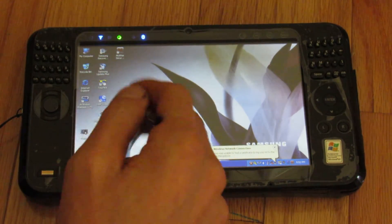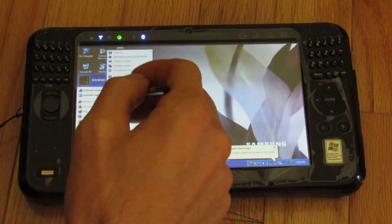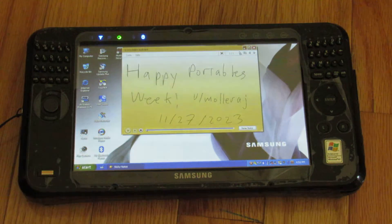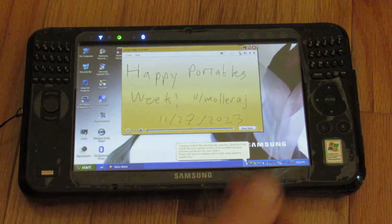Tablet PC and sticky notes — yeah, I had this one previously. The date's obviously wrong for my portables week entry in retro browsing stations. But anyway, I just wanted to show you some of the software built in here that's distinct from a typical Windows XP distribution — more suited to a tablet PC or multimedia device.